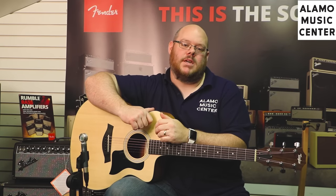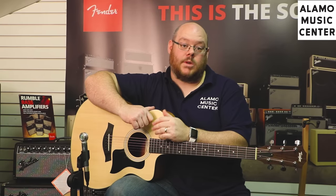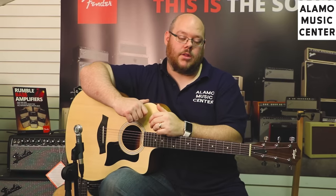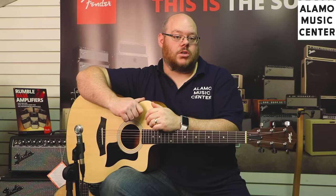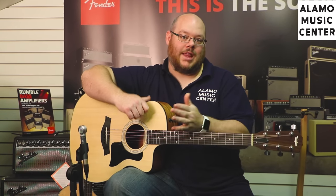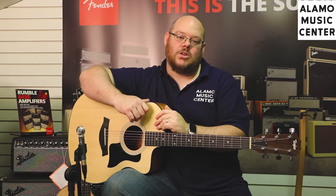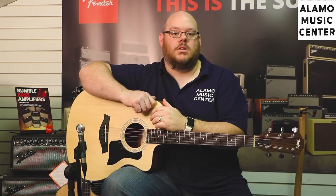We've got a different video for you today. A question that we get a lot from customers who come to the store, particularly when it comes to guitars, is: what's the difference between that guitar and that guitar? Why is one guitar worth more than another? At a recent guitar show in Dallas I was approached with the same question from a customer interested in some Taylor guitars — why is that guitar thousands of dollars more than that guitar? So we figured it would be a good idea to address the elephant in the room and talk about what makes a guitar worth more than another.